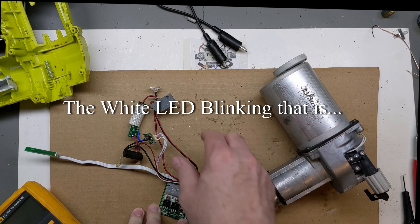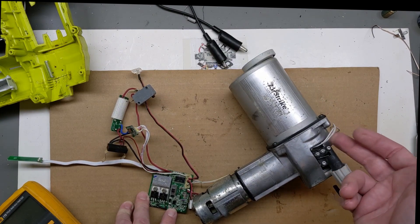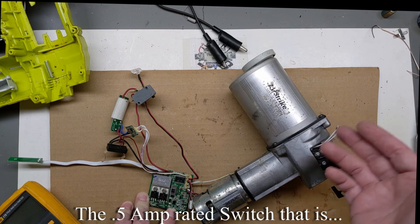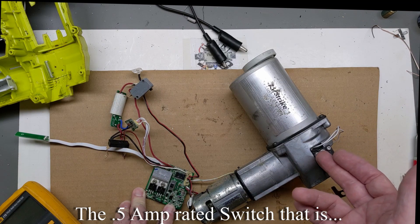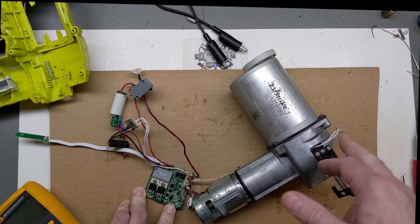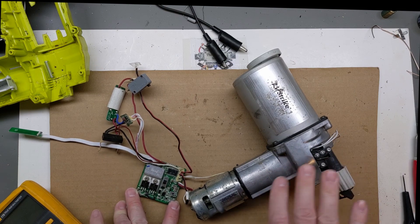I've seen some fixes on the internet for the white light and I don't like them. One thing in particular - I never like seeing somebody take these wires rated for only half an amp and put them across the actual negative or common to this motor load. That's not safe for the wires, not safe for the switch, and it's more than likely going to fail by either burning something up or shorting out - which is a safety issue. To me, that's a no-no.